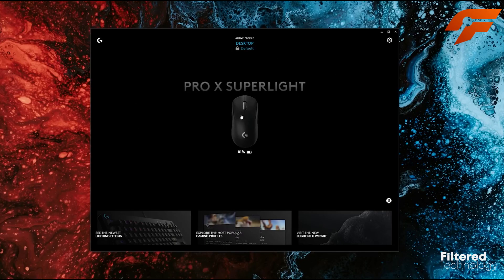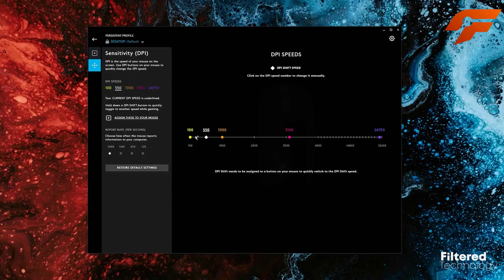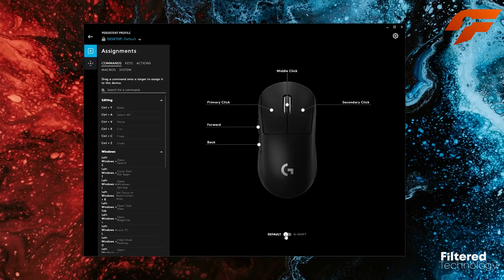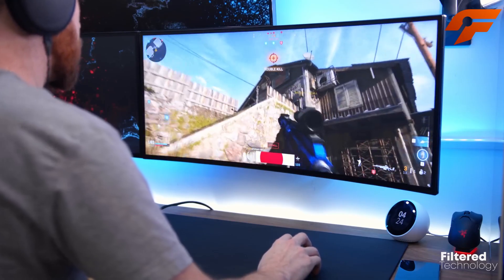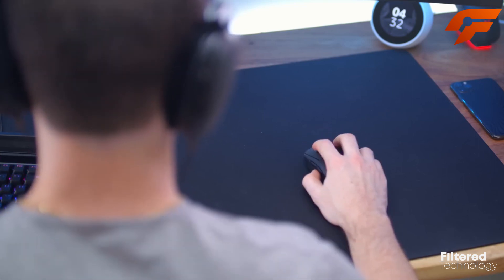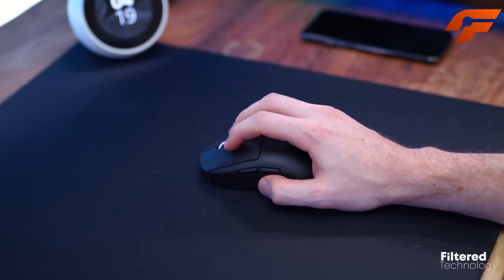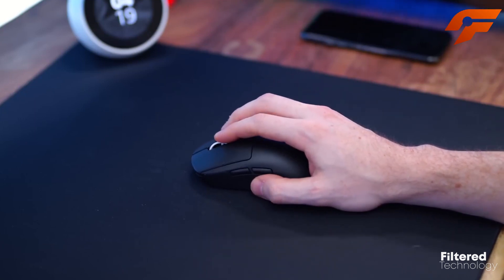The Logitech G Hub software provides customization options, allowing you to tailor the mouse to your playstyle with different CPI levels, macro keys, and button configurations. With onboard memory to store up to five profiles, you can switch between setups on the fly. Overall, the Logitech G Pro X Superlite stands out as a game-changing, efficient, and ultra-light gaming mouse, making it a must-have for competitive gamers seeking the edge in their gameplay.